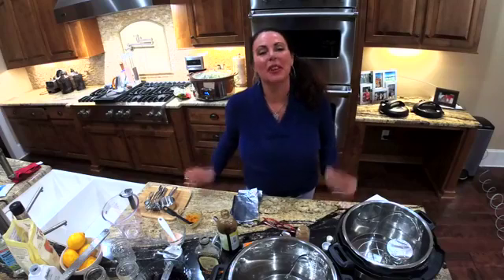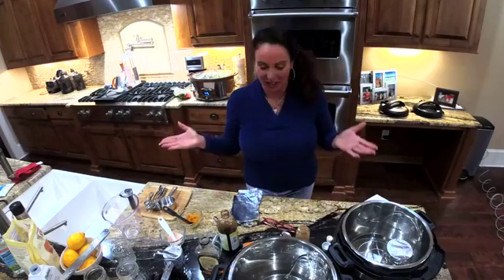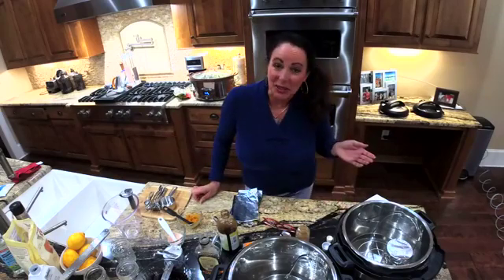Welcome everyone, my name is Laura Hall and you are on the Come Shop or Come Cook with Me show. We were running a little bit behind this week.